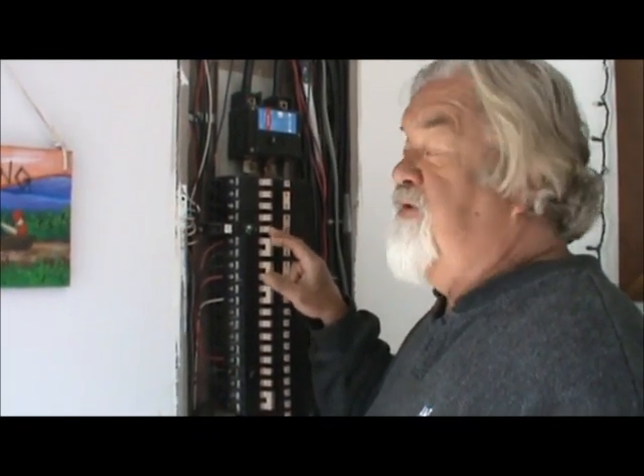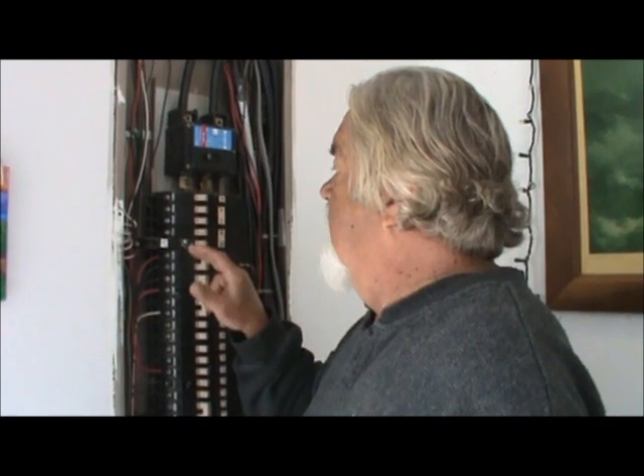If it holds, then your problem is something you have plugged in and the arc fault breaker is picking it up. Before you call your electrician or try to replace it on your own, just use process of elimination — unplug everything and you'll see, because a lot of antique lamps will have an arc in them and they'll trip it.